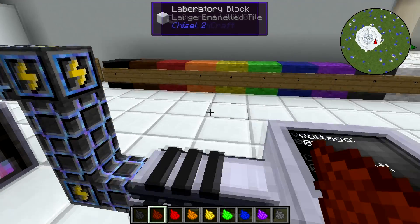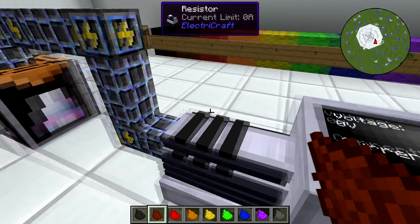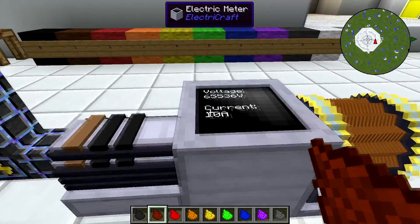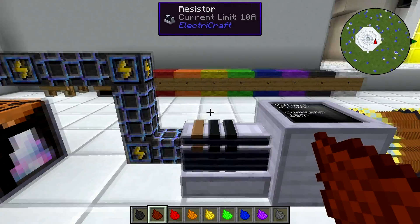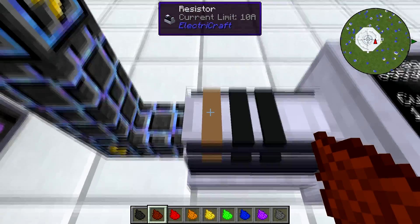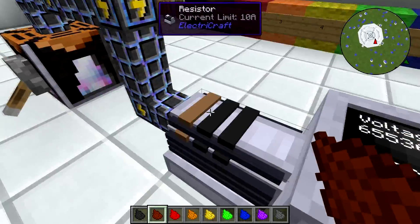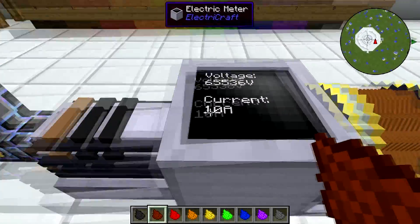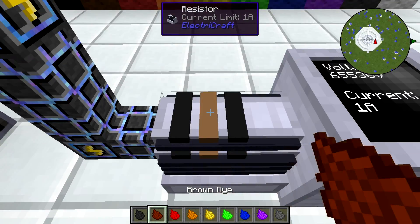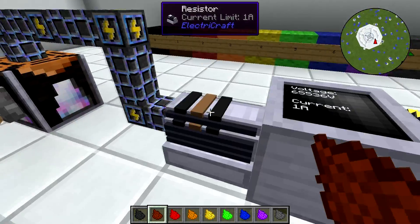If I take a brown dye — I'm using GregTech dyes, but if you only have vanilla or Rotary Craft you'd use cocoa beans for brown — and put it on the first pin by right-clicking, there are currently 10 amps coming through. Each band has a different function. Band one, which is right up against the edge, takes whatever number you dye it and multiplies it by 10. We colored it brown, which is number one, so multiplied by 10 we get 10 amps. Band two is just whatever number it is — dyeing band two brown gives 1 amp.